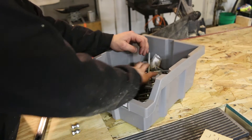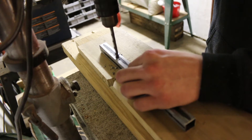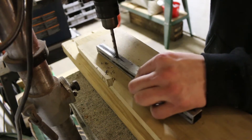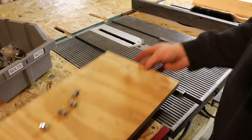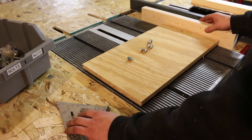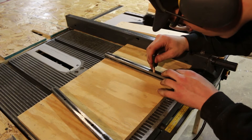Just searching for some hardware. I've got some bolts I'm going to use to attach the rails. I'm just drilling some holes, making sure the plywood is nice and square before I start. Now that it's all lined up, I'm making some marks for my holes.